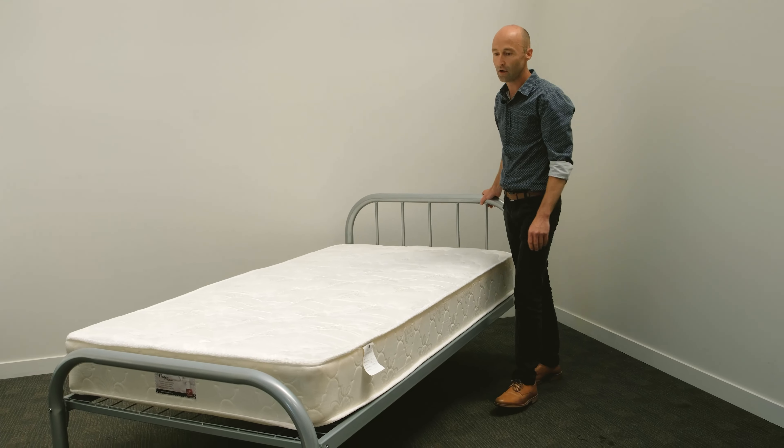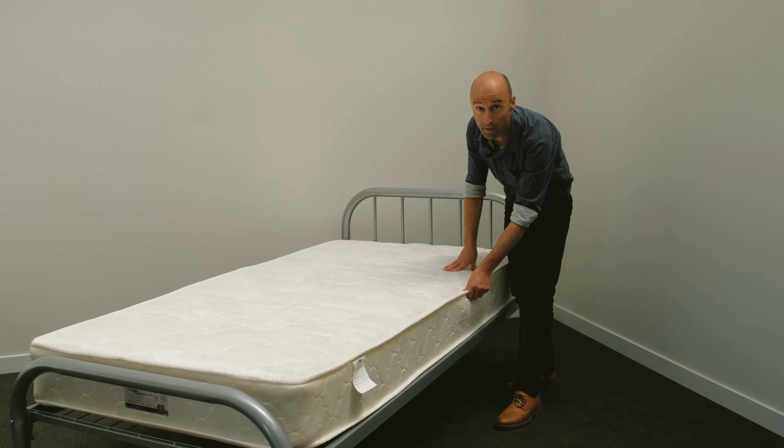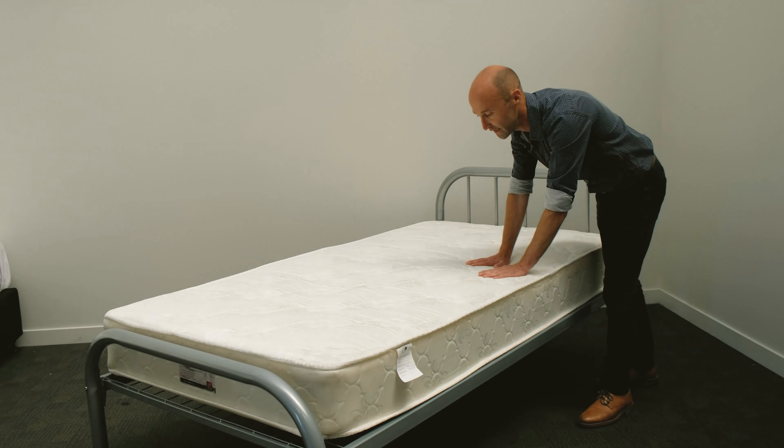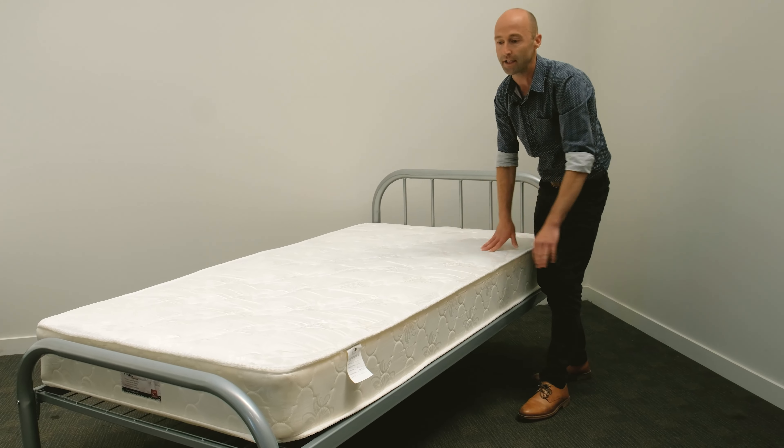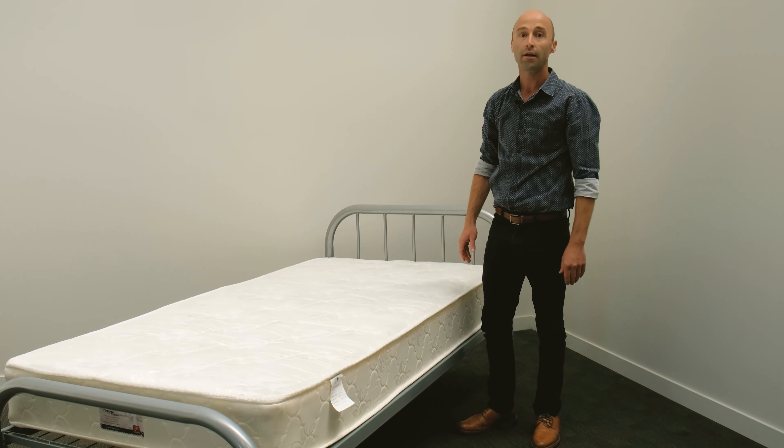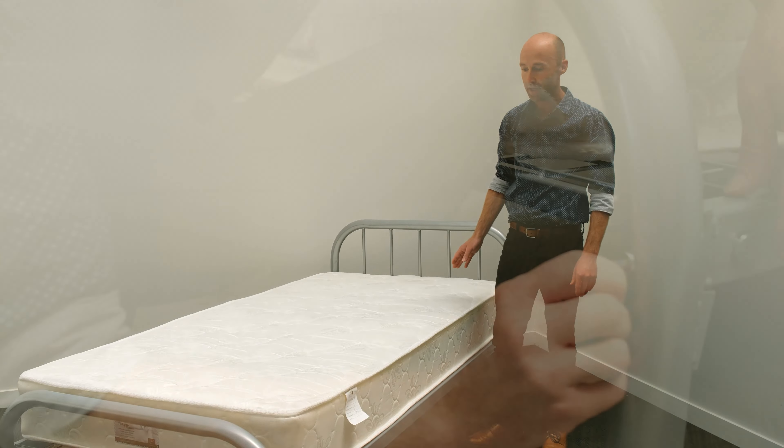The Makers steel frame bed is often accompanied with the Nappa series of mattress. This is an inner sprung mattress — firm but comfortable, providing a great night's sleep for workers accommodation and backpackers.